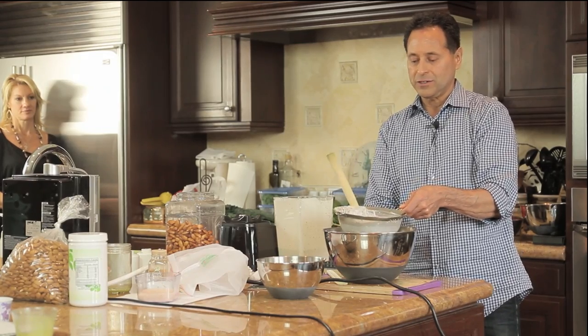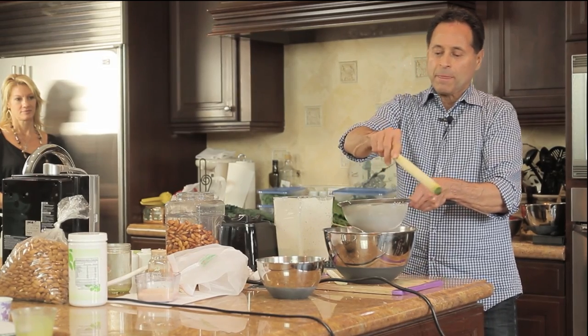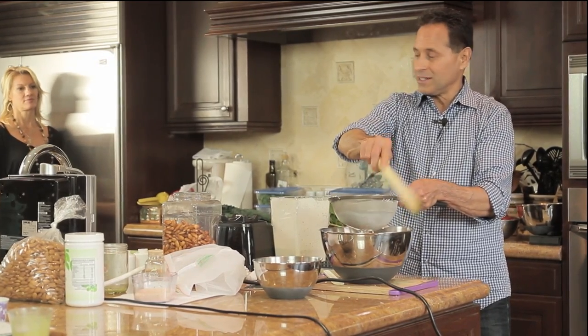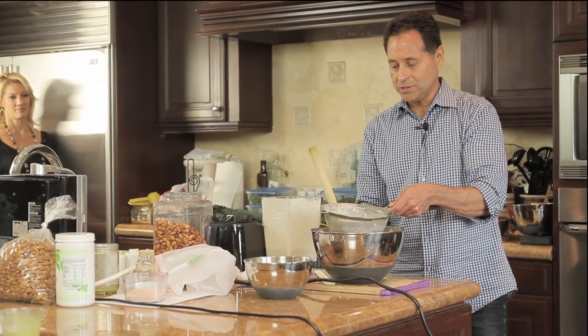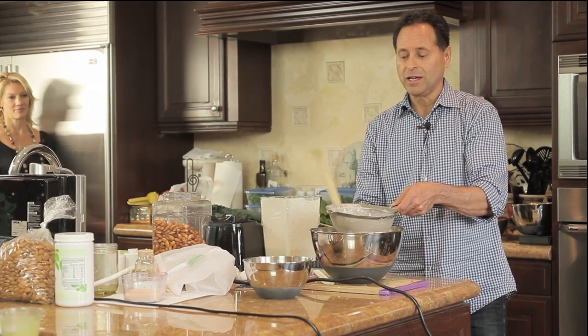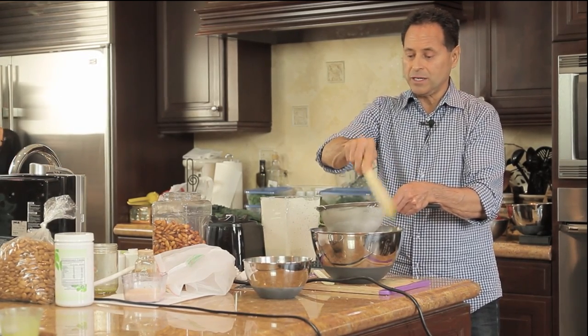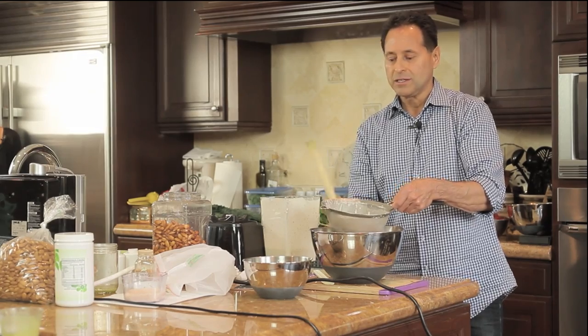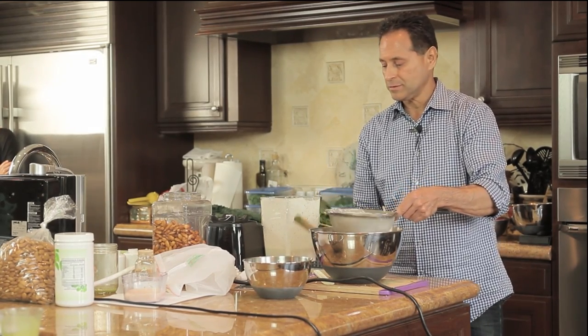When I was a kid I drank a lot of milk — saw the commercials that said 'drink your milk' and I almost drank three or four quarts a day, thinking it was good for me. But later it caught up with me and I ended up with sinus congestion, sinus infections, and chronic asthma.